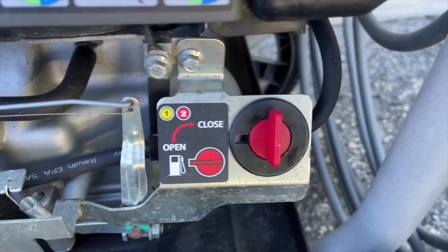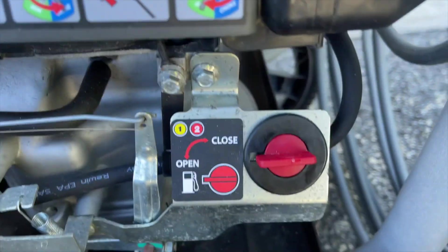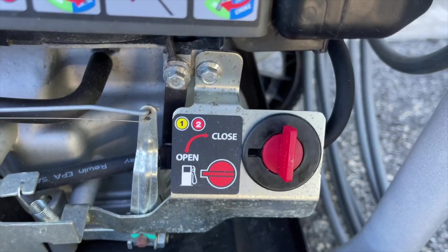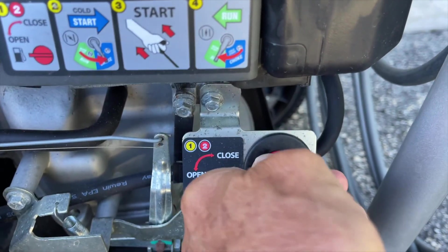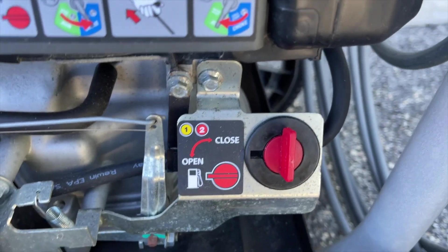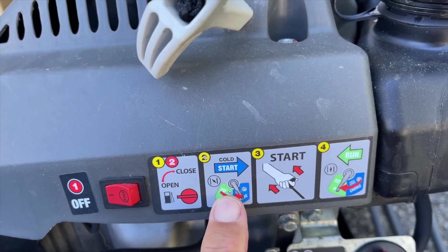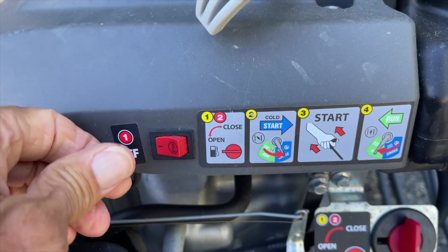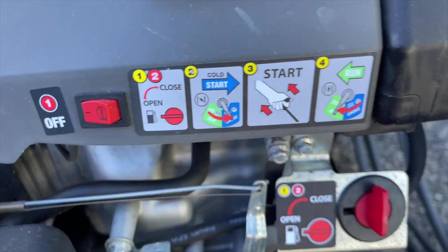Very important: make sure before you pull start it that you've got the fuel valve turned to open. Open is lateral — parallel to the line — as opposed to perpendicular, which would be closed. If you're not sure what to do, it's going to tell you: open, choke, start, and then back to run immediately. To turn it off, you have to press and hold the stop button — you've got to hold it down, otherwise it won't turn off.